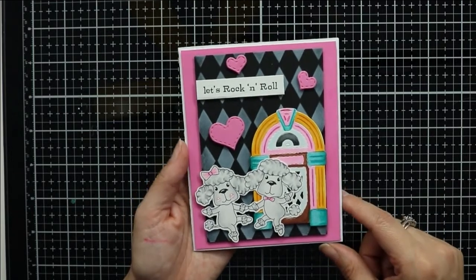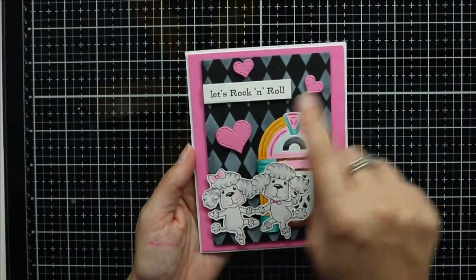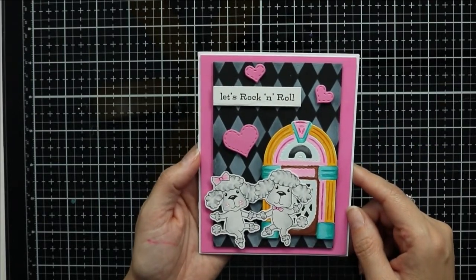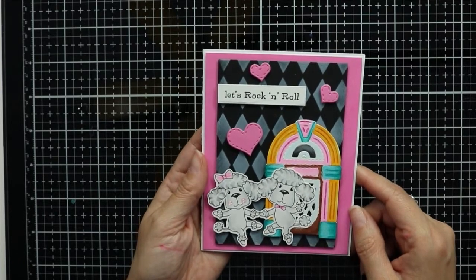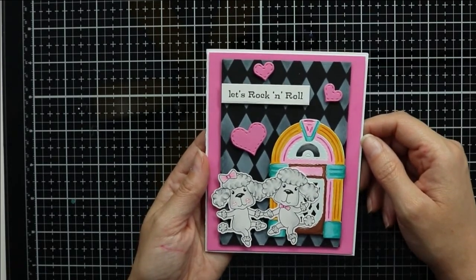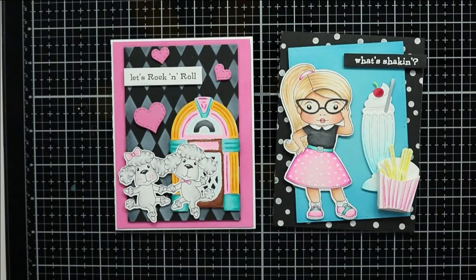My second card features the two dancing poodles. I used a fun stencil for my background, added the jukebox that I colored with my Copic markers, and finished the card off with the sentiment 'Let's Rock and Roll.' Here's a close-up look at both cards I created using this kit.